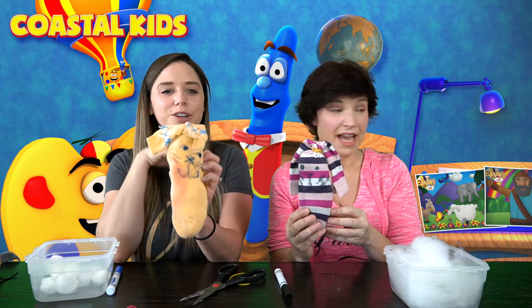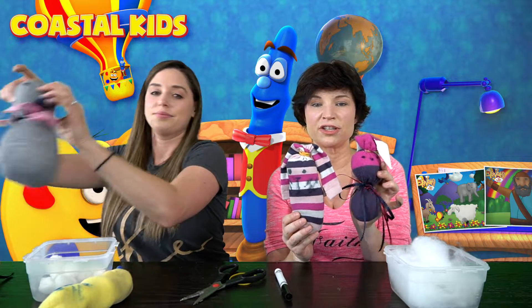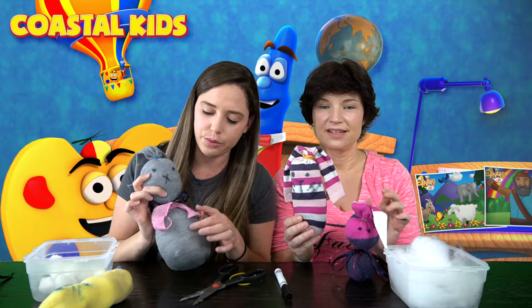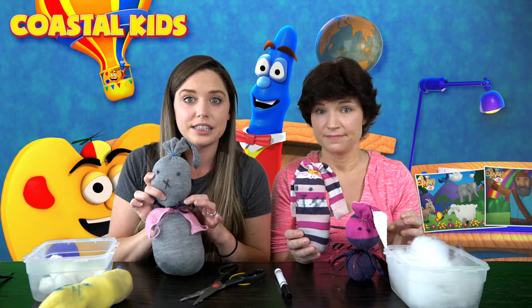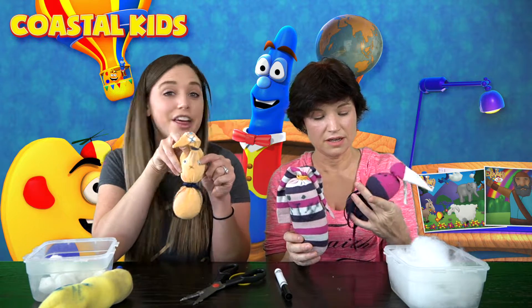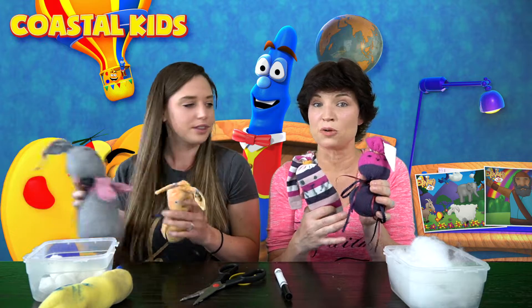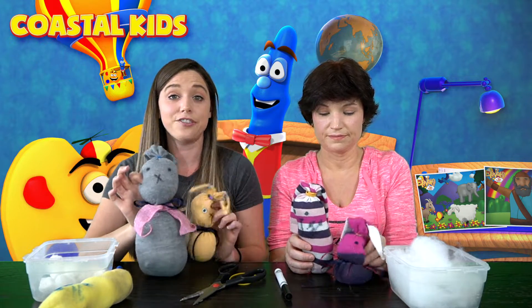Yeah, how cute, Miss Rachel! And you can get super creative with it. Here's another bunny that I made earlier. I love this one because it has little bows and stuff, so you can add things to it if you'd like. Even this one has fun little googly eyes you can put on if you've got them at home. And you can even fill it with different things — like this one has beans or beads in it. Lots of fun!